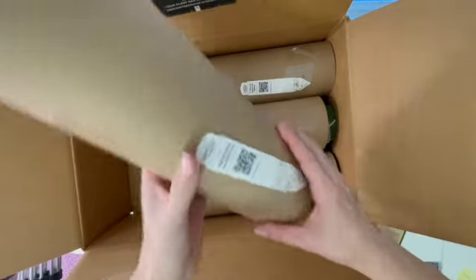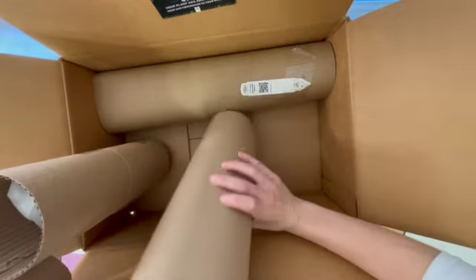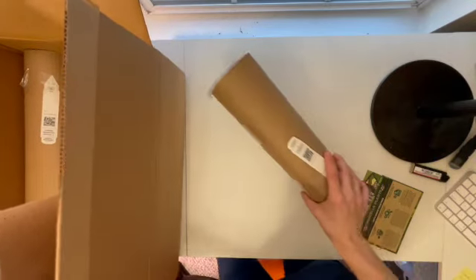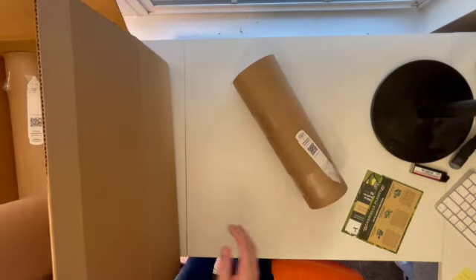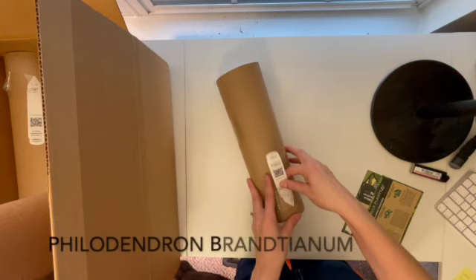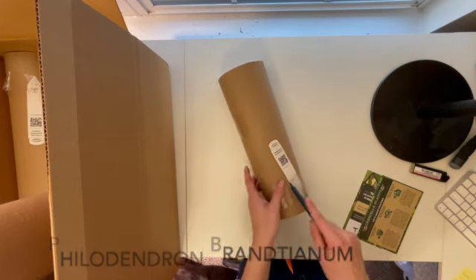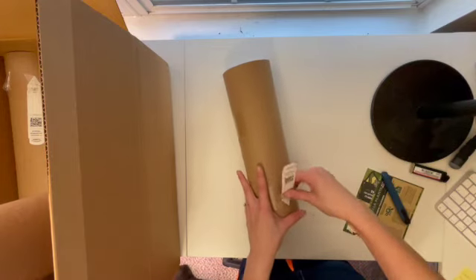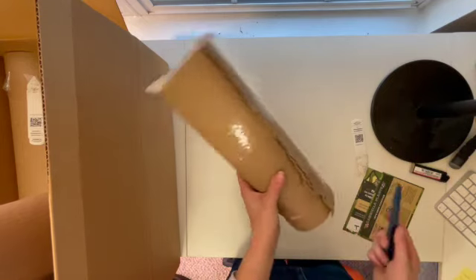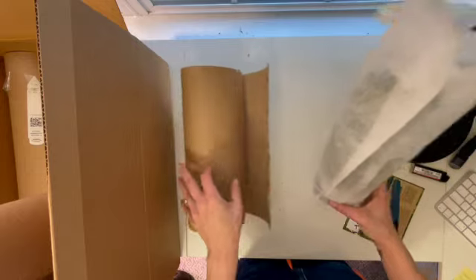Gabriella's Plants does a really cool thing where they have what they call story stakes, which basically tells you everything the plant has been through since they got it. Let's start with this first one — this is my three-inch Philodendron Brantarium. And if you hear my dogs chewing in the background, I'm really sorry.